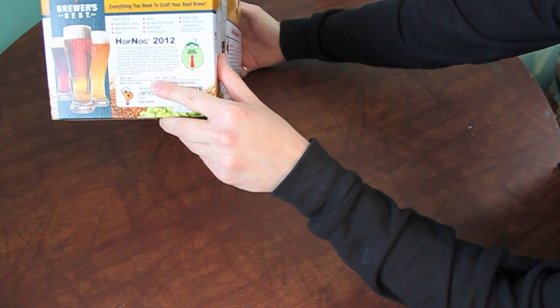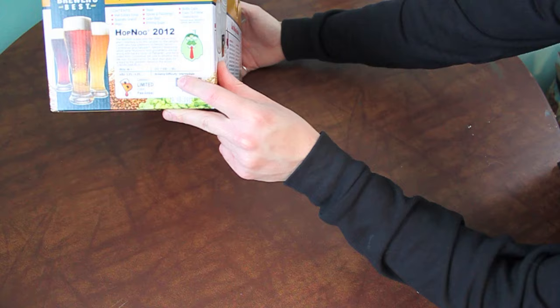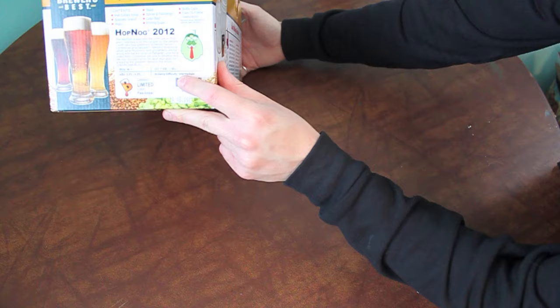So, Hop Nog 2012 — IBUs 46+, Original Gravity 1058-1062, ABV 5.5-6%, Intermediate Brewing Difficulty. That cracks me up when I see the Brewing Difficulty level, because almost all of them are easy. If they're intermediate, that means they have more hop additions or they're a lager needing cold fermentation.